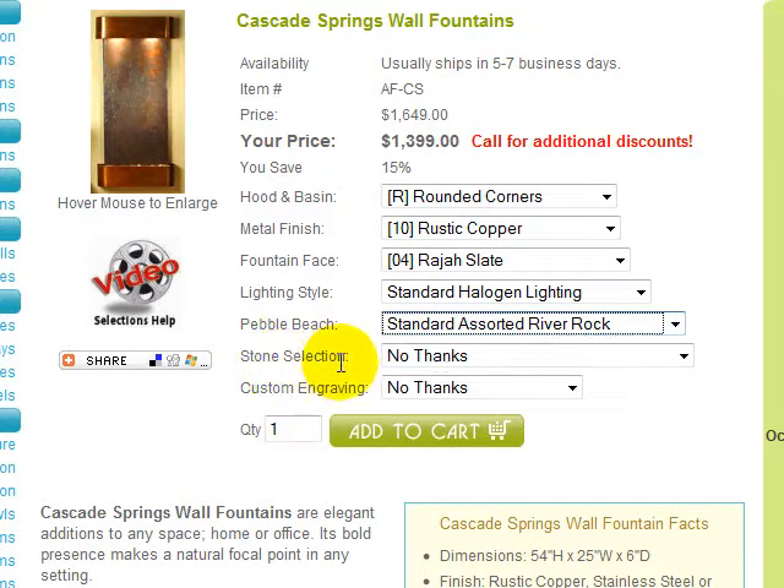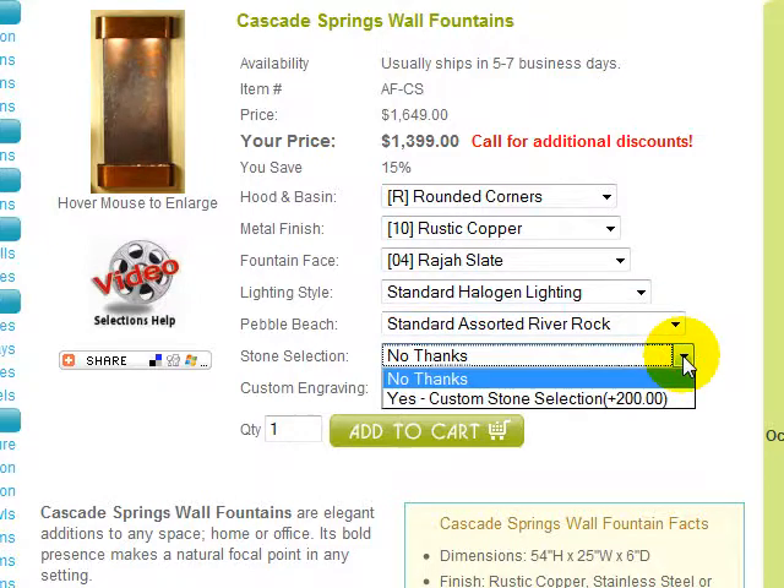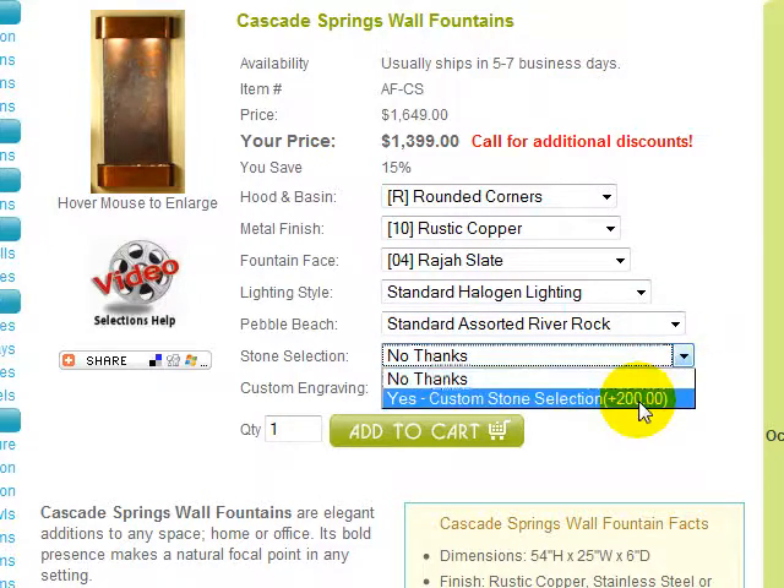Stone selection is offered if you would like to choose a specific stone to coordinate with your decor or environment. If you choose this option, we will send you five high-resolution digital images of different hand-picked stones, best representing your description. From these images, you may choose one stone. There is a non-refundable additional charge for this service.